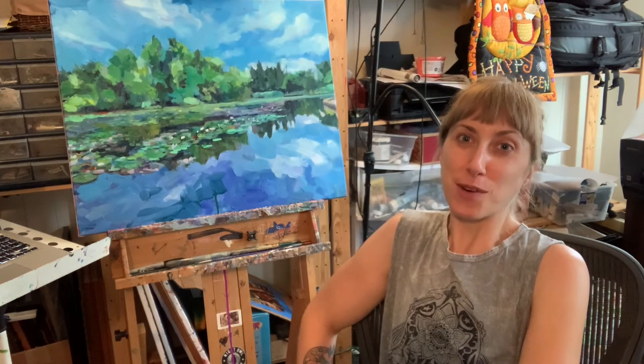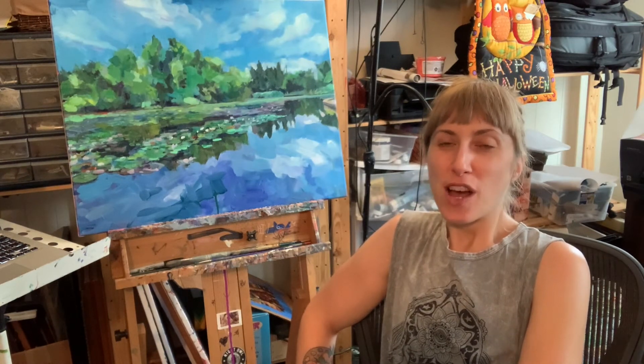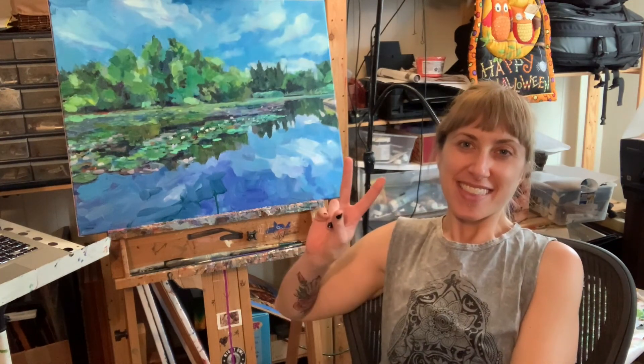If you enjoyed this video and you'd like to leave me a tip so that I can continue to make art, my Venmo is beth-ann-wilson, or you can PayPal me at bethwilson13 at gmail.com. Thanks for watching!